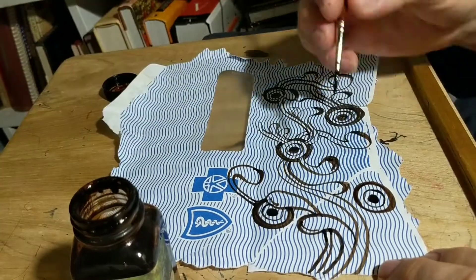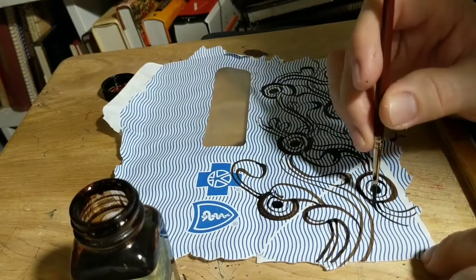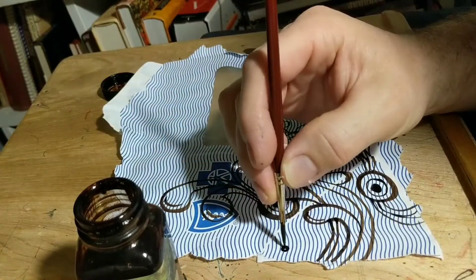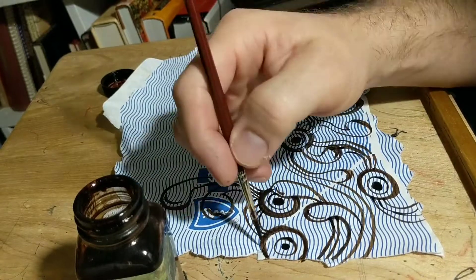Anyway, I just thought I would do this as a doodle and have fun doing it. I'm using Noodler's Brown ink and a brush and an old envelope that I found. I hope you like it.